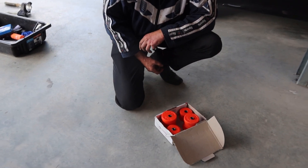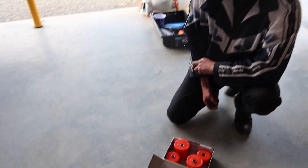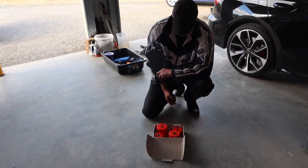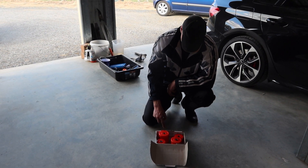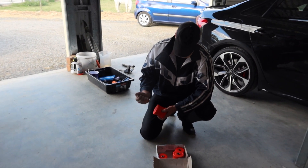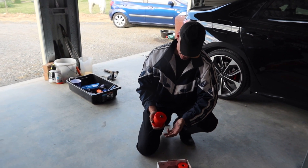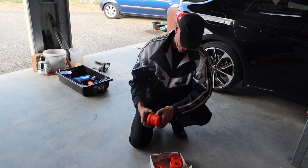Alright Frankie, your choices are to go with a hard race one, a solid rubber one, or polyurethane. You've chosen polyurethane. Yeah, well hard race — there were none in the country. And one mount is dearer than the whole kit from Mad Polly. There you go. A little bit of elbow grease, and you get a bit dirty. We're going to do the poly ones.